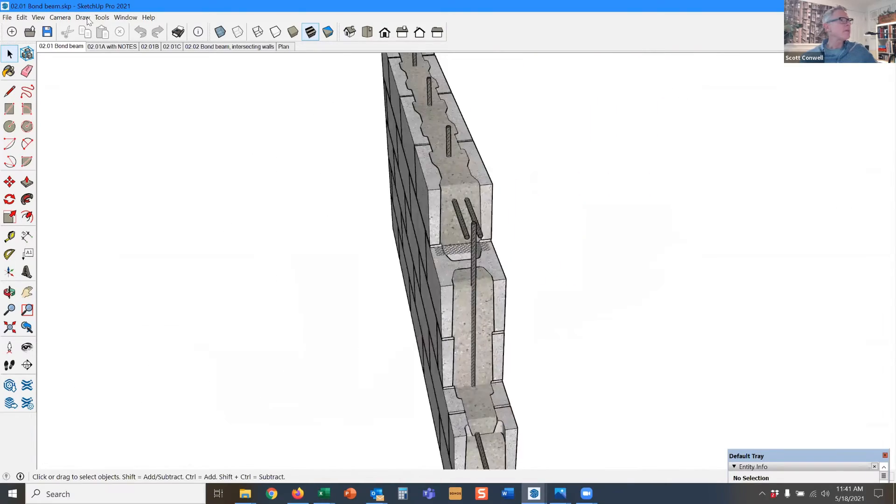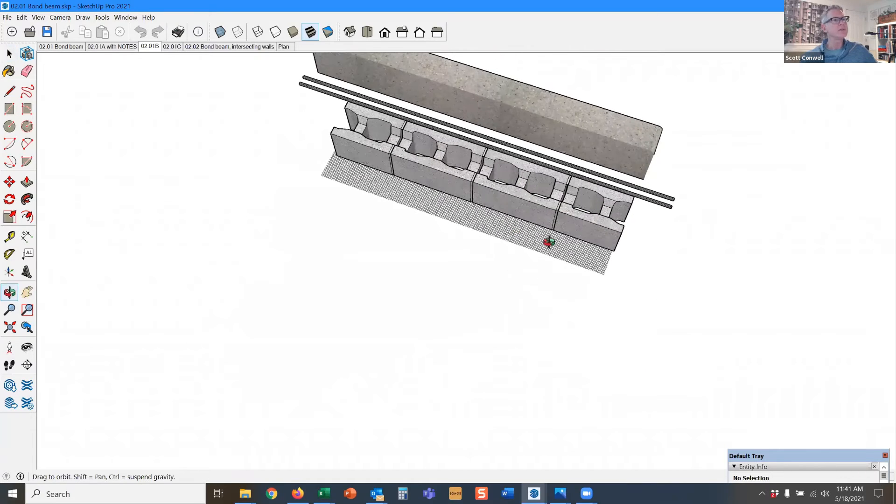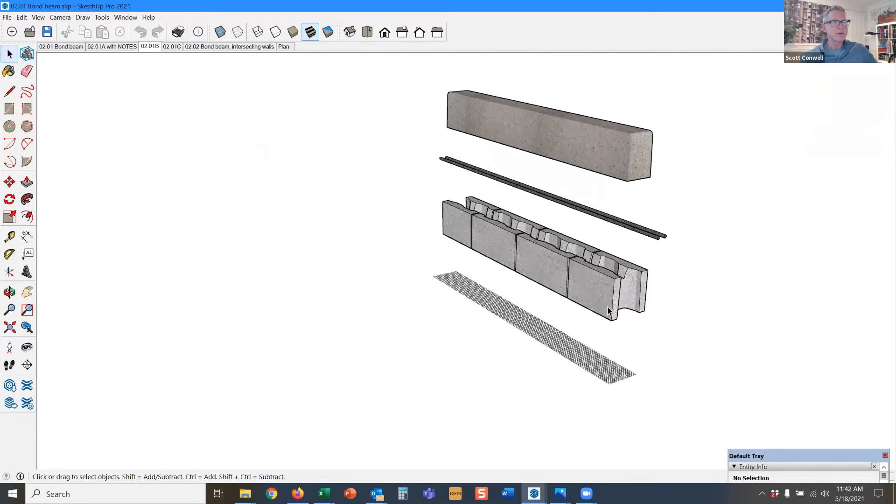What a bond beam is — it's the block. The block could be an open bottom unit, like you see here. These are open cells, and because these are open cells, we have to have a grout stop. So this is lath or some kind of mesh here that allows the grout to be confined to this course.